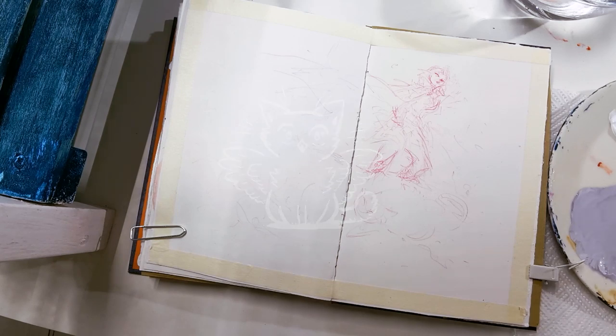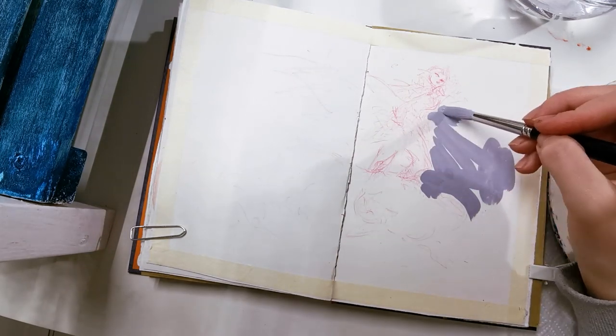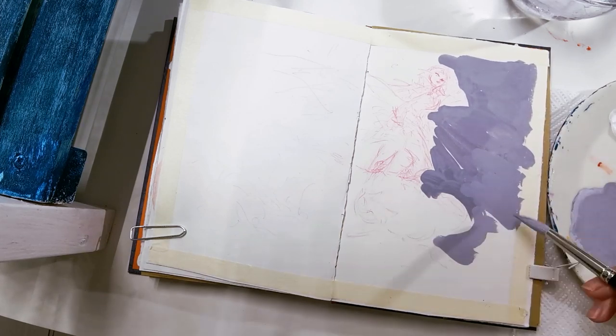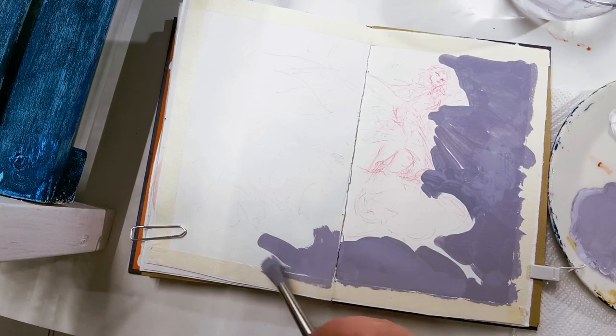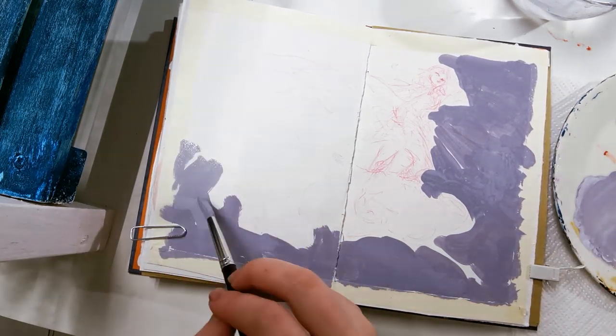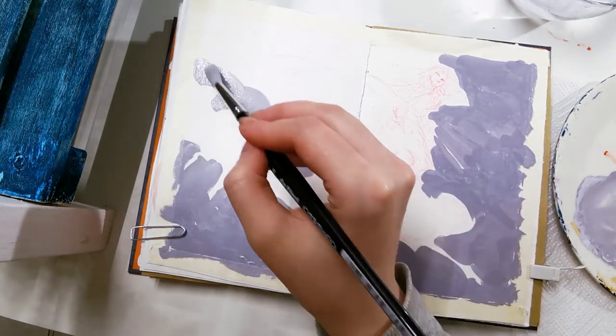Hello everyone, welcome back to another sketchbook session, this time with gouache painting again. I have a preliminary sketch as you can see, not a very detailed one because I'm going to paint straight over it — having a very detailed sketch would be pointless.